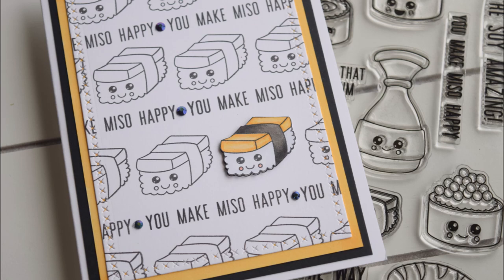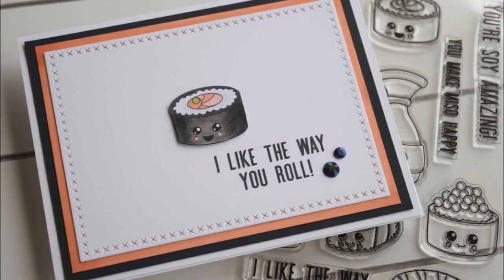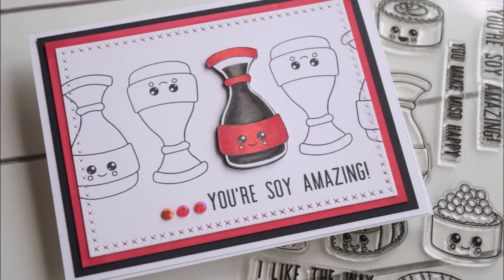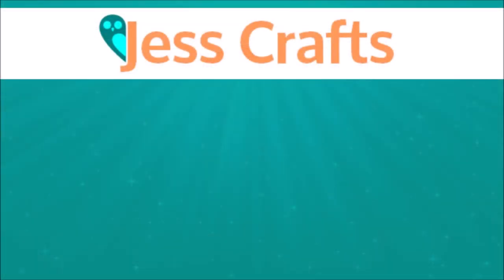That's it for my video today! If you liked this video and want to see more multiple-cards-one-stamp-set content, please let me know. Give it a thumbs up, subscribe for more, and there will be a coupon code in the video description. Let me know what your favorite card of the series was, or share any suggestions for making fast cards. Thank you so much for watching — have an awesome day, bye!